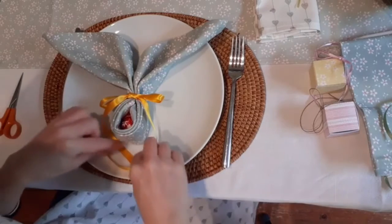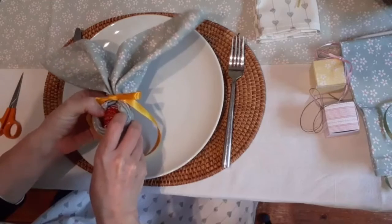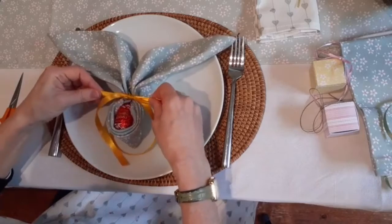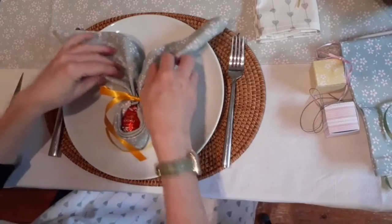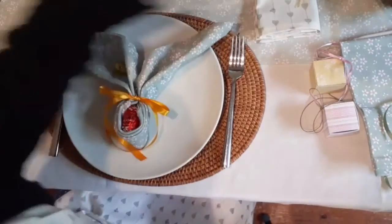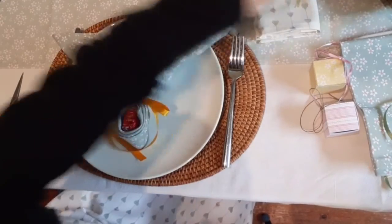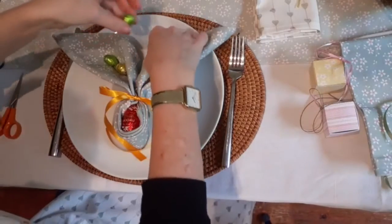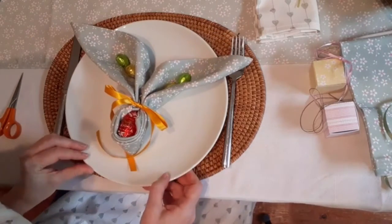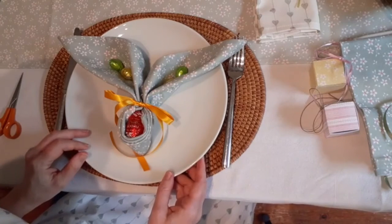And so then there we have it — I'm going to push up my egg because he's kind of disappeared a bit. And then I'm just going to decorate, because we do like a bit of chocolate, decorate the ears with some of these little eggs that I've got. There we go. So that is my Easter bunny ears.